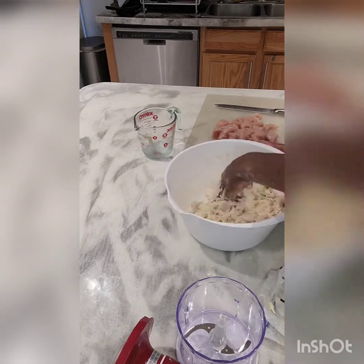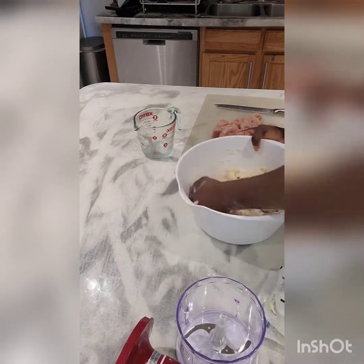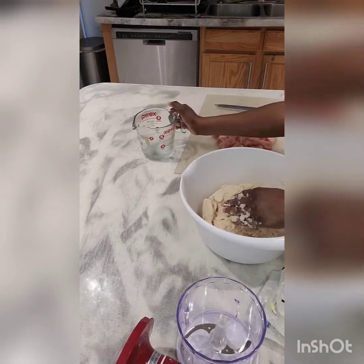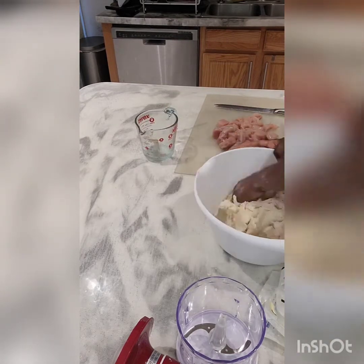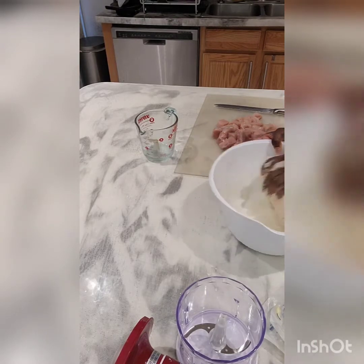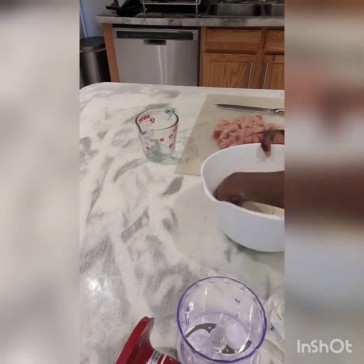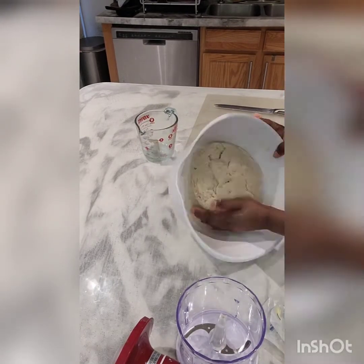Mix it all up. It still needs a little bit of water, so I'll add about half a cup — but I'm adding just a tablespoon at a time to get the right texture. The end result is for the dough to not stick to your hand, so it's easy to knead without constantly adding more flour to prevent sticking.